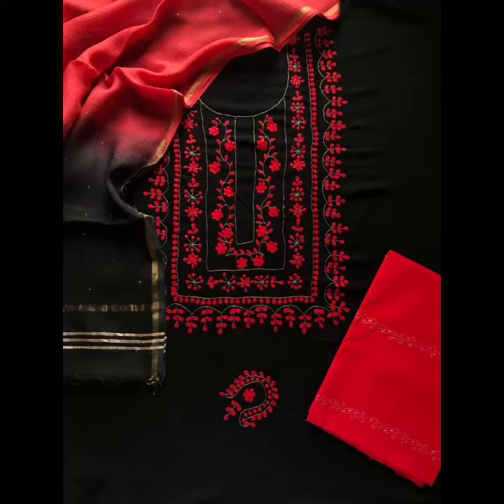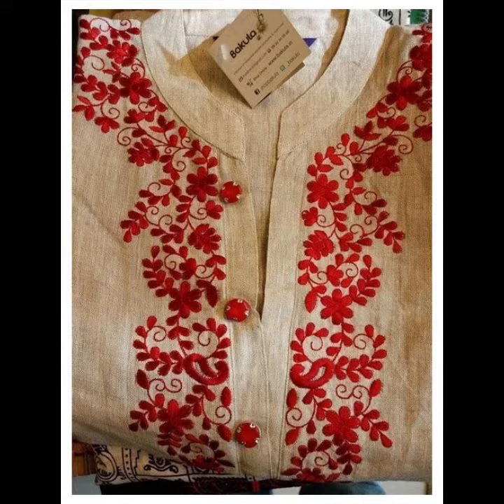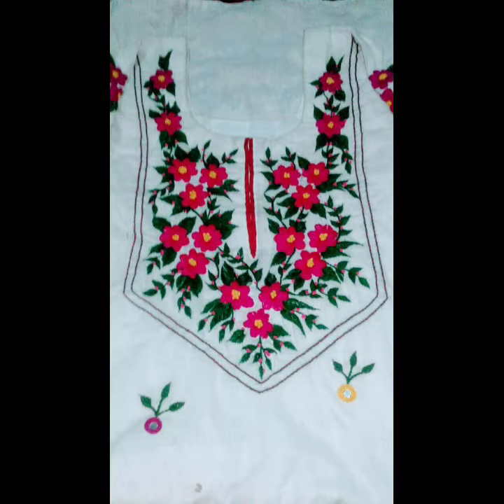Hey guys, I hope all of you are fine and doing well. Today's video is very beautiful and trendy, because I am sharing a very beautiful collection of three-piece suits — designer Punjabi suits — along with a complete combination of shalwar kameez and dupatta.